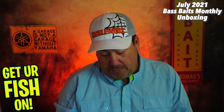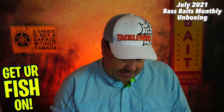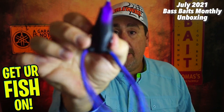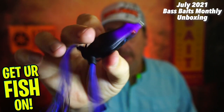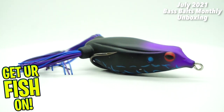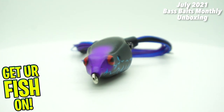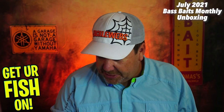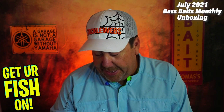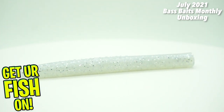Next, they sent us a Reaction Innovation frog. I had to open this one up because it was a little messed up in the packaging. This is called the Swamp Donkey — I had no idea that Reaction Innovation made frogs. Nice-looking frog. Next, from Z-Man, they sent some big TRDs in the white lightning color — another NED rig. Not bad.